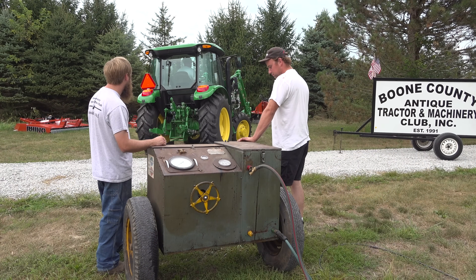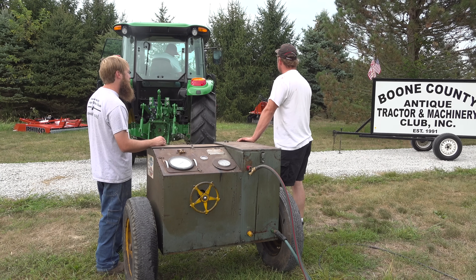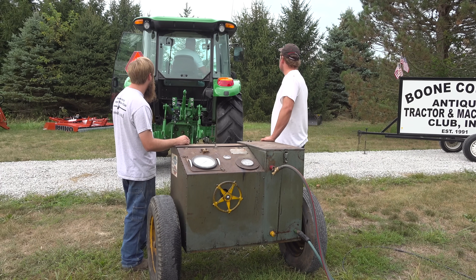We decided it would be good to start with the larger tractors. This will help us get the oil hot in the dyno, and it will give us some time to understand how this thing works.